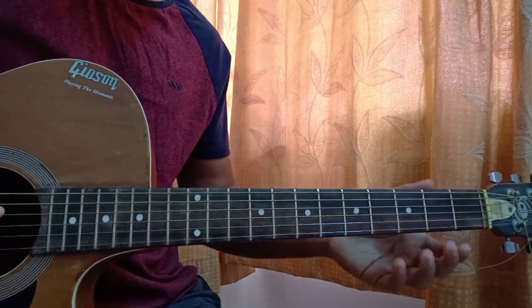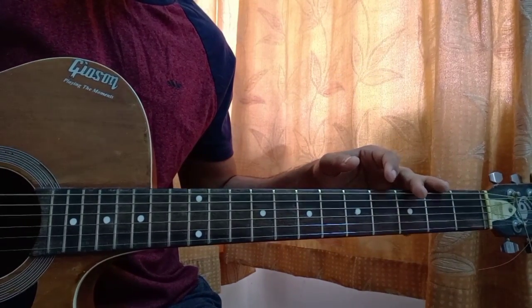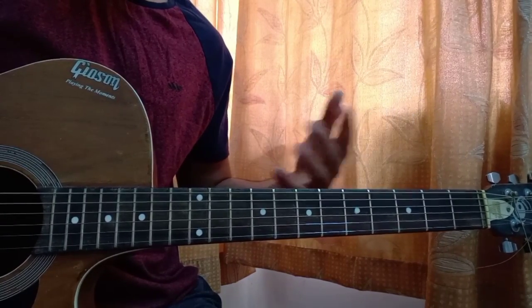Alright, no capo as you can see — it starts tuning. Let me show you the chords. There's just one chord progression that goes throughout the whole song. There's the verse to learn and the chorus to learn, and that's it.